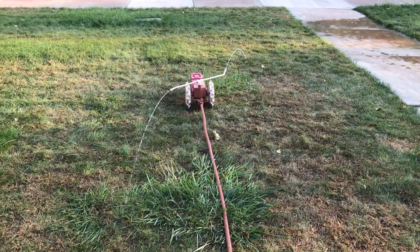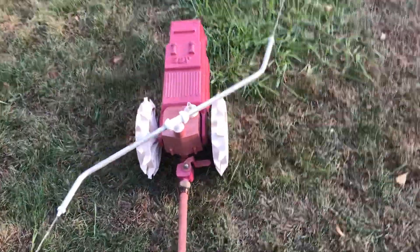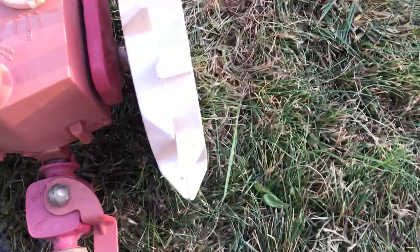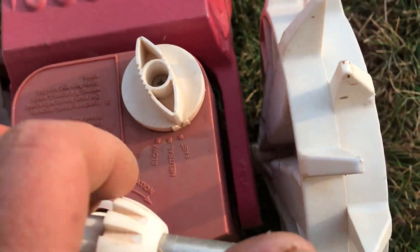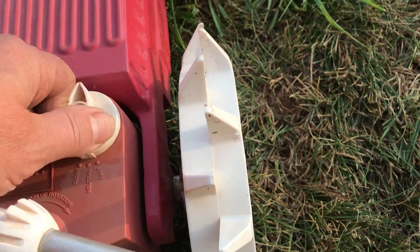I turned it way down and that's where it's stuck. So it has to have a certain amount of pressure to move it forward. There's an open and close that turns the sprinklers off and sprays it out the bottom, and then there's fast, neutral, and slow — and it says don't drag it unless it's in neutral, because you don't want to ruin it.